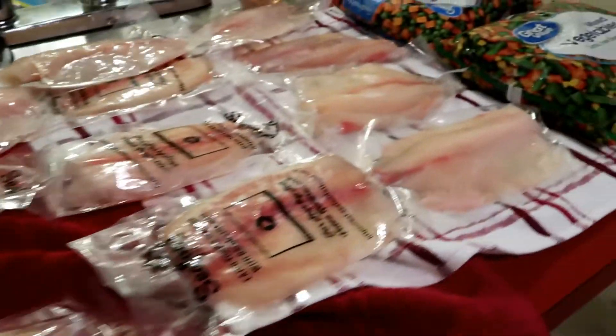Our tilapia is now done. We'll go ahead and add these two pieces of tilapia into our meal prep container — I'll have a link to this meal prep container down below in the video. For those who need meal prep containers, you can get it on Amazon; link will be in the description. Let's get the rest of this fish in. There's our fish — now let's add the veggies in. The veggies are now done; we'll go ahead and drain them.